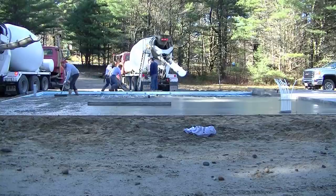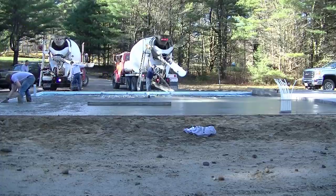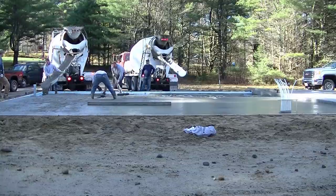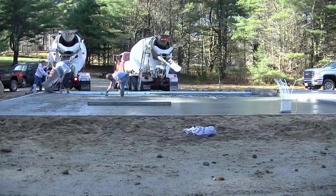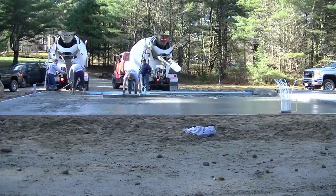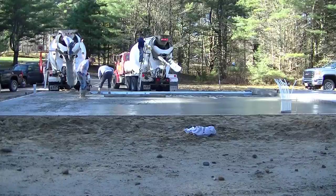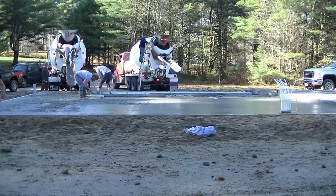How many of you guys pour on Saturdays? If you pour on a Saturday, leave me a comment down there. Let me know how many of you actually pour concrete floors — if you pour floors leave a comment saying 'I pour floors,' if you don't, say 'I don't.' And if you'd like to learn how to pour floors like this, I do have a concrete slab course where I teach you how to form and pour a concrete slab just like this. There'll be a link in the description — I give you all my tips and secrets about how to form and pour a concrete slab.